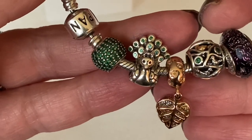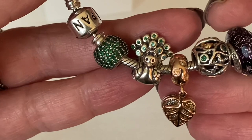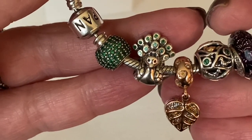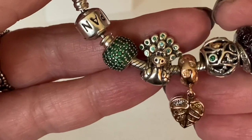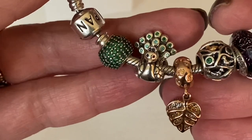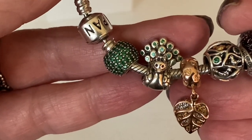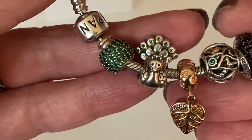I remember when Pandora first made all of the pave lights in every color they possibly could, and it kind of led into a lot of CZs in the collection. I like the pave lights — I just don't find them that special — but they do add a nice little bling to the bracelet.